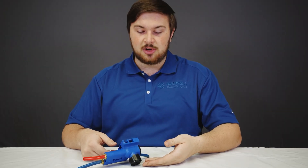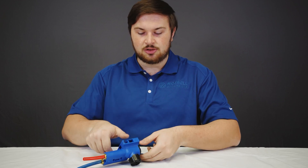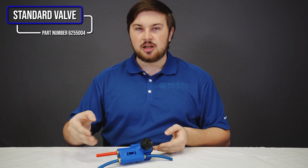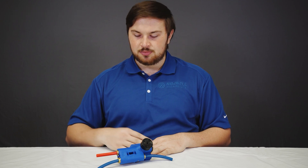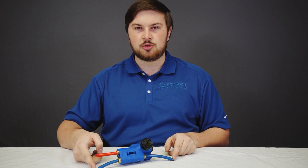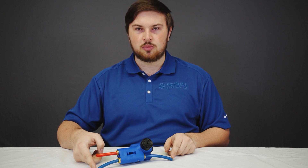All our valves come with our alignment cap. The cap has a notch and the valve itself has two alignment positions. This is our standard valve. It is identifiable by having the blue body and three ports. We use it in most applications. You have the red airline that connects to the supply and the two blue airlines go to the load springs. You can use both or you can plug one of them.